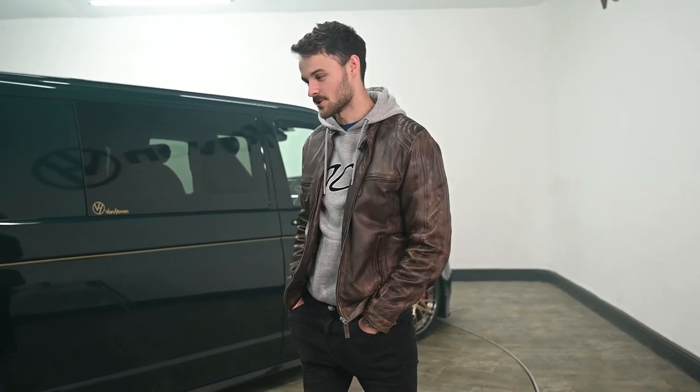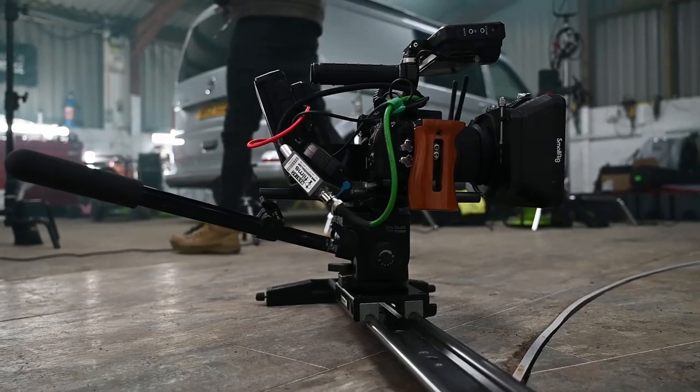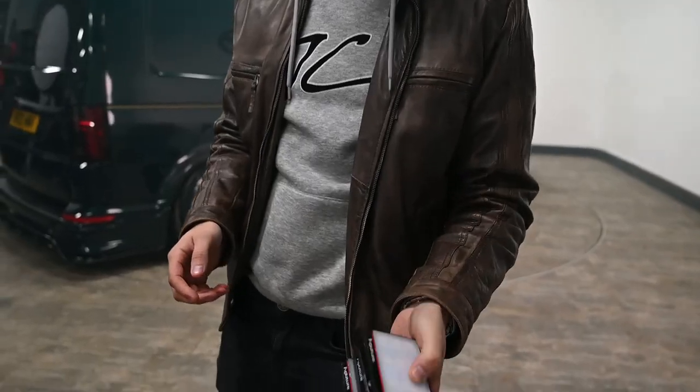What's up guys, just finished day one on the Vanhaven Carbon Edition shoot. Just been in the studio today, did some close-up detail bits of all the carbon kit on the van. We did some bits with the smoke grenades — that was all for the early stages of the release, for the revealing and the secretive side of the marketing for the carbon kit.